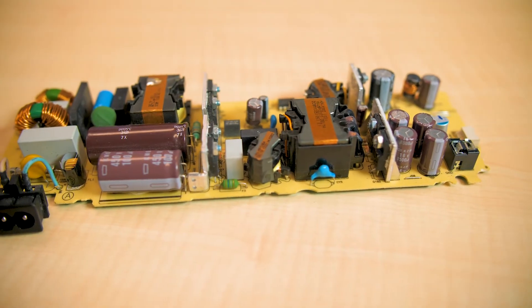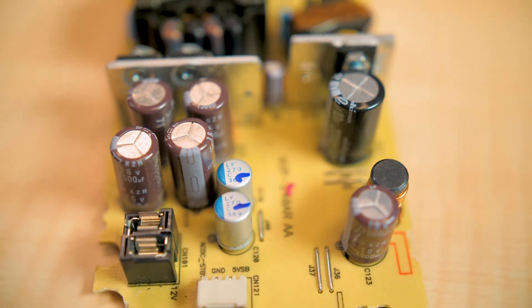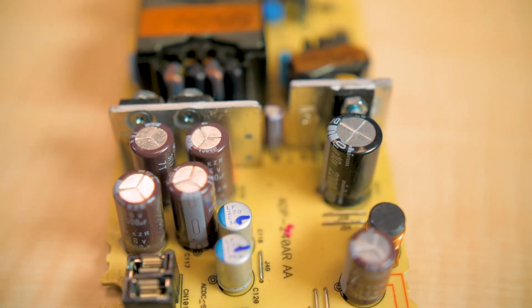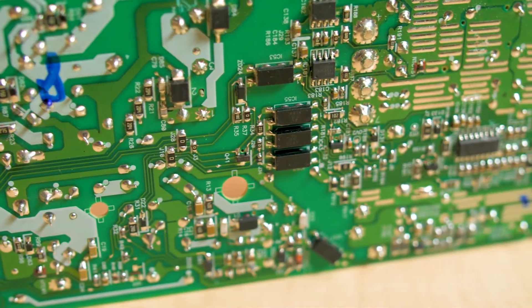Finally, we can note a few things about the PlayStation 4 power supply and cooling fan. The power supply exhibits much simpler technology than the rest of the device. The PCB is single-sided, and two main chips handle the key switching tasks.